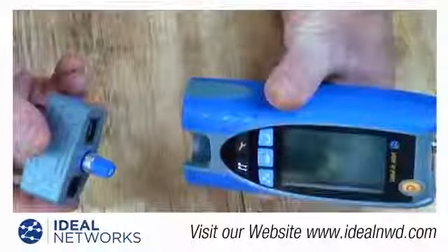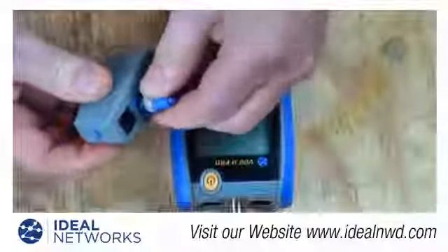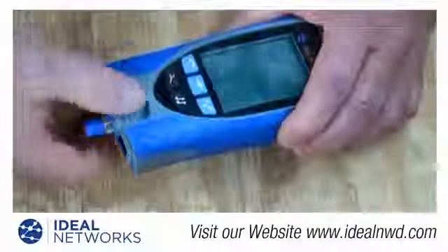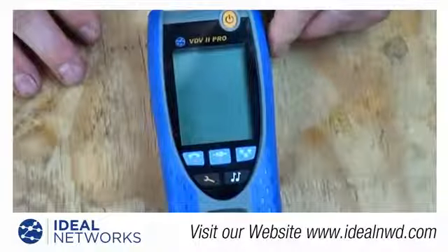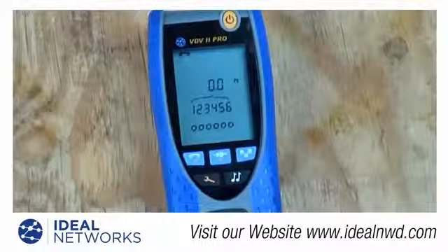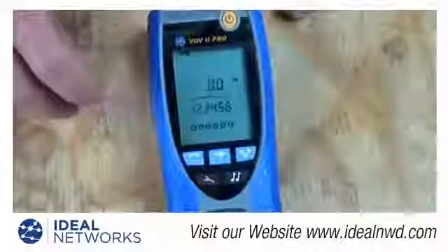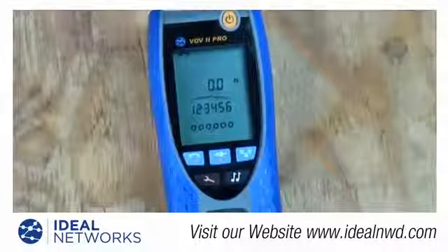The remotes are stored in the bottom of the tester. The remote has similar connections to the top of the tester — a phone port and a data port. The coaxial remote stores in the remote and can be plugged in on either side. When you turn the tester on, it automatically goes into the last mode it was in when turned off — in this case, the phone setting, as indicated at the top of the display. The backlight can be adjusted for how long it stays on. In phone testing mode, the tester shows zero feet because nothing is plugged in, and displays two rows of numbers — the top row is what it's supposed to be, the bottom row is what it actually is.